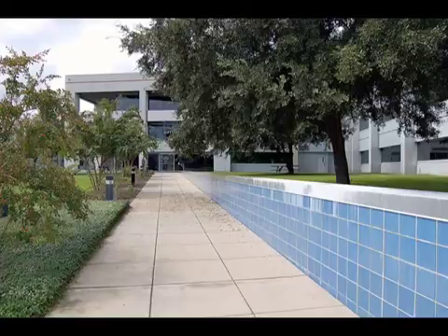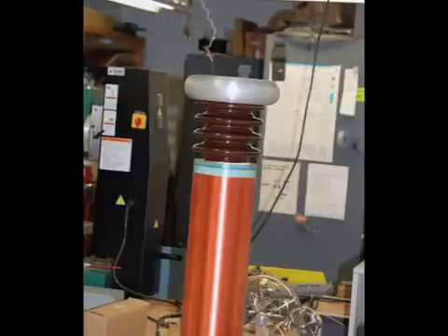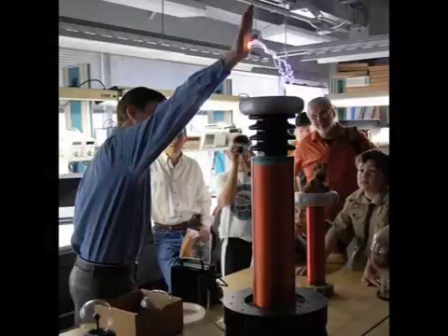Many visitors to the Mag Lab get a big charge out of our electronic shop. That's where they get to see our Tesla coil, an instrument that shoots purple sparks into the air. This demonstration is like something out of an old Frankenstein movie. It's shocking, death-defying, and mystifying.